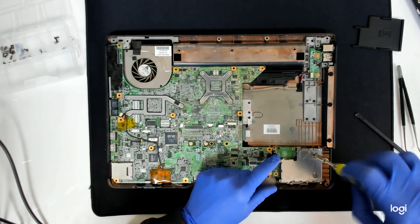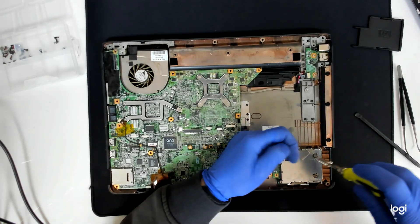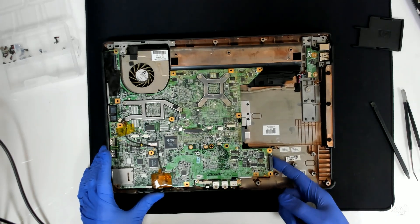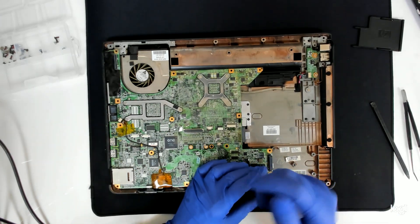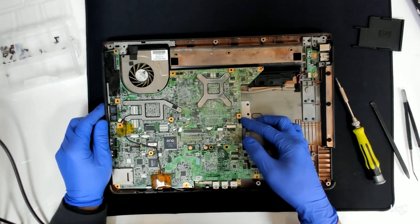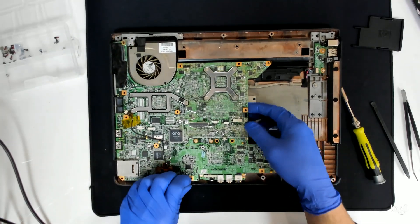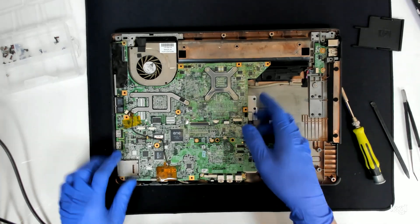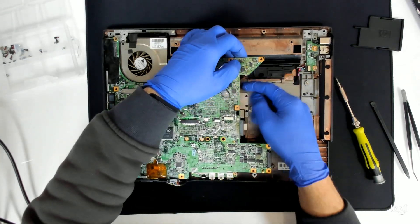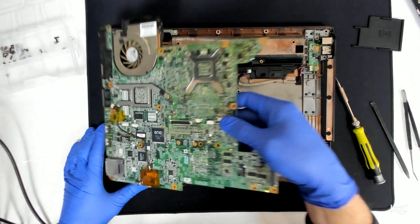There are two hidden screws on the card. We have one more screw here, and I think that's it. We have a cable here for the headphones, so we're going to disconnect it. We're also going to disconnect the cable for the power jack. And the board is out.